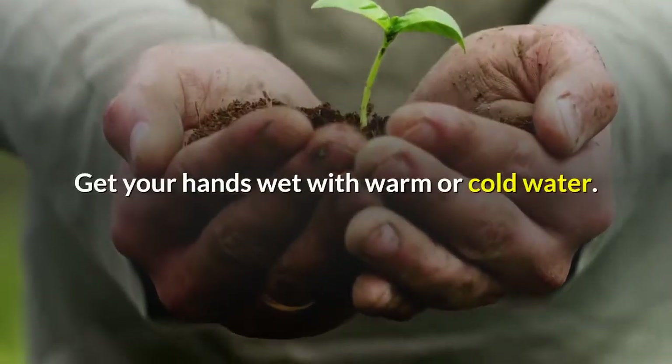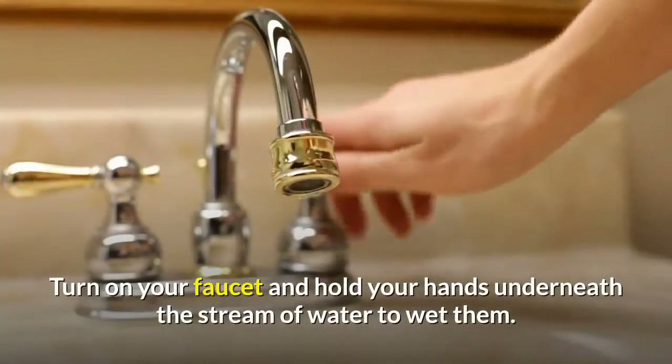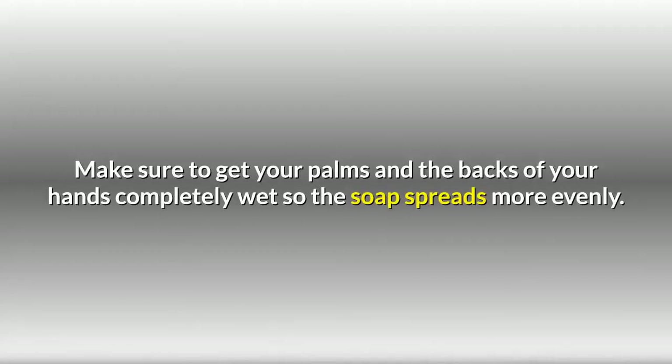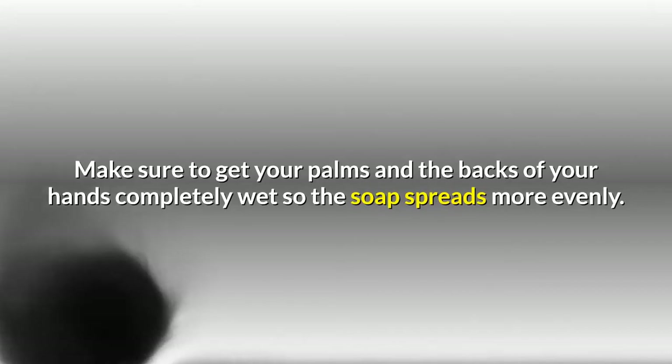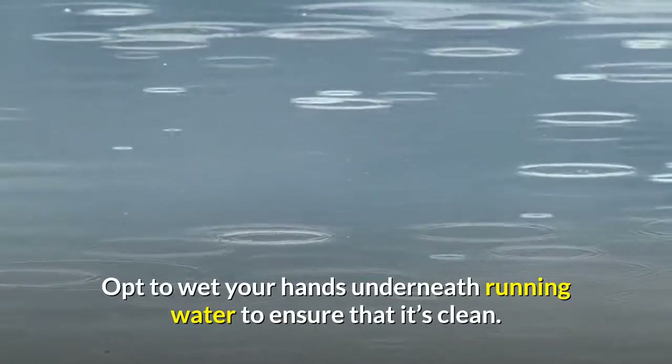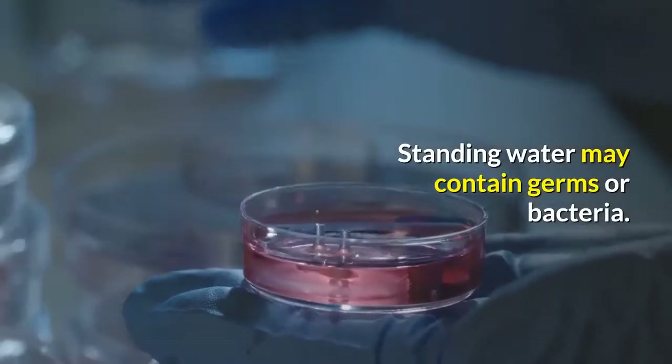Get your hands wet with warm or cold water. Turn on your faucet and hold your hands underneath the stream of water to wet them. Make sure to get your palms and the backs of your hands completely wet so the soap spreads more evenly. Opt to wet your hands underneath running water to ensure that it's clean, as standing water may contain germs or bacteria.